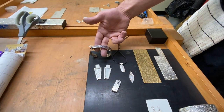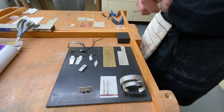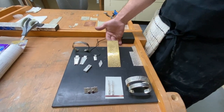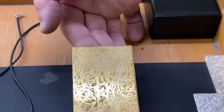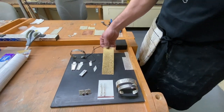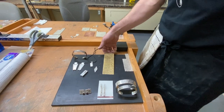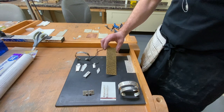You can see the two pendants also that are in the picture there — unfinished, of course — but the multitude of things you can do with this process. You can create your own texture plates. The process I'll be using today is the exact way you can make your texture plate. All you have to do is use a piece of brass instead of a piece of silver.